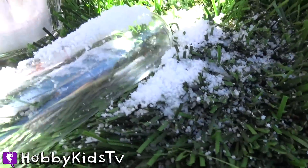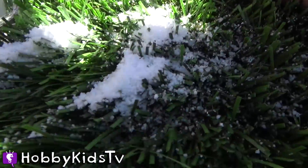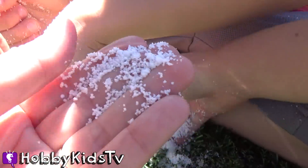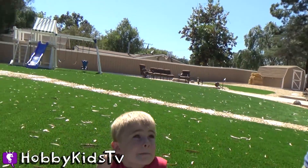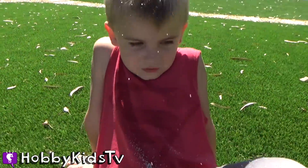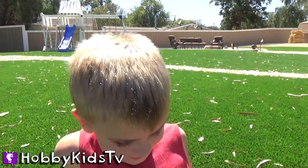It's so cool, look at that! Mine just smells really good. It's not cold, obviously. It's snowing! It's snowing all in your hair.